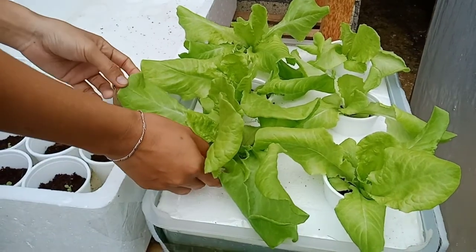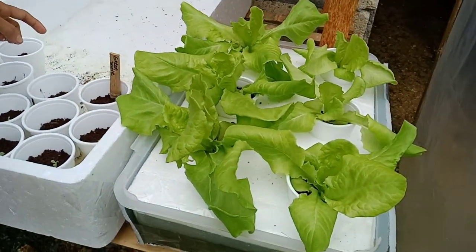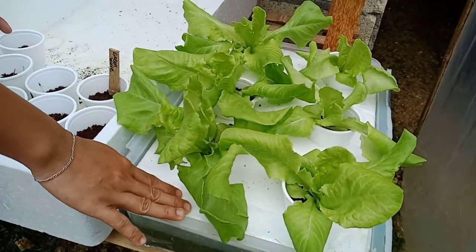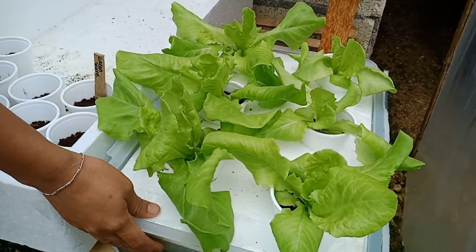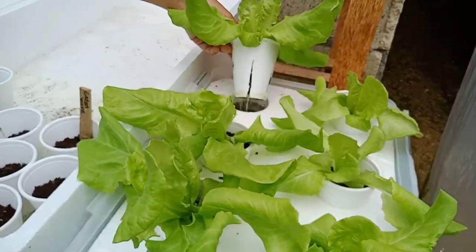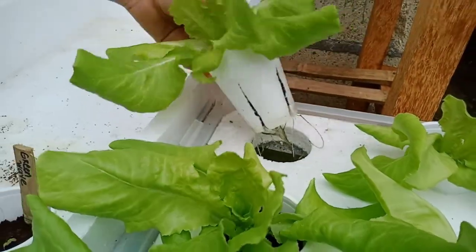For the lettuce, the nutrients here are specifically formulated for lettuce — Solution A and B — and they are really different compared to the fruit-bearing nutrient solution.